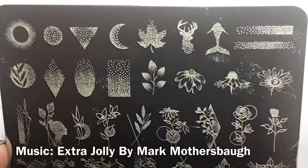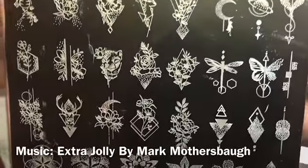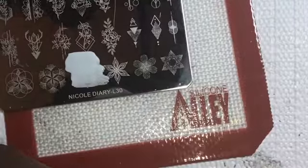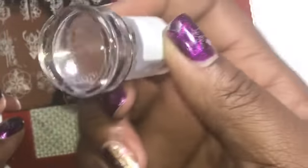Just a quick video of the swatching for the Nicole Diary L20 stamping plate. I'm using my normal regular polish, which is Finger Paints Chalk Talk. I love this polish for stamping, but let's see how well it works.